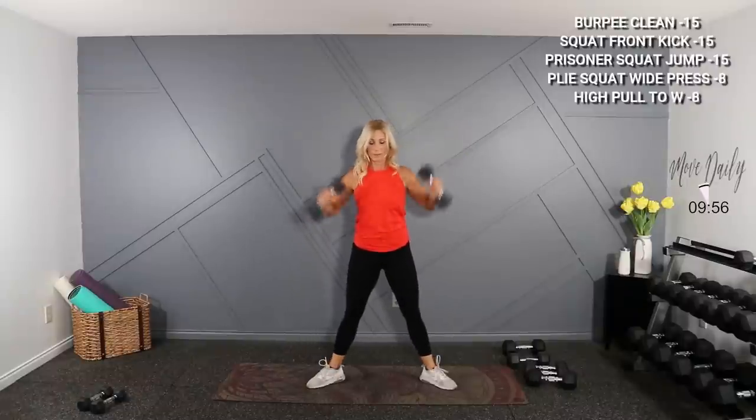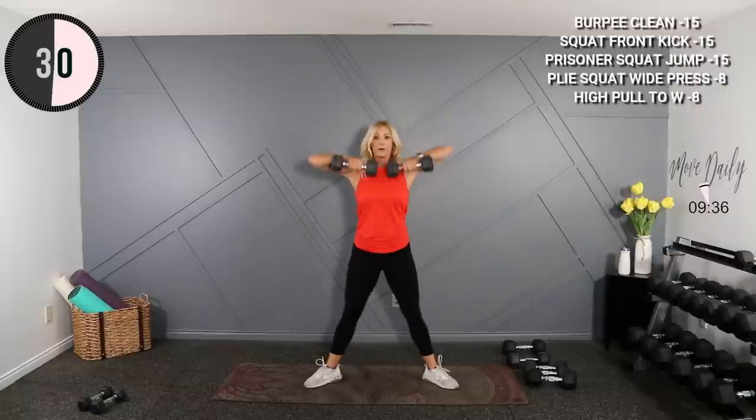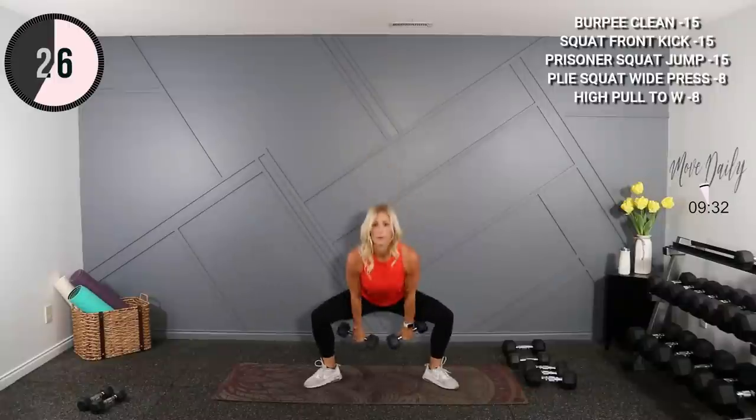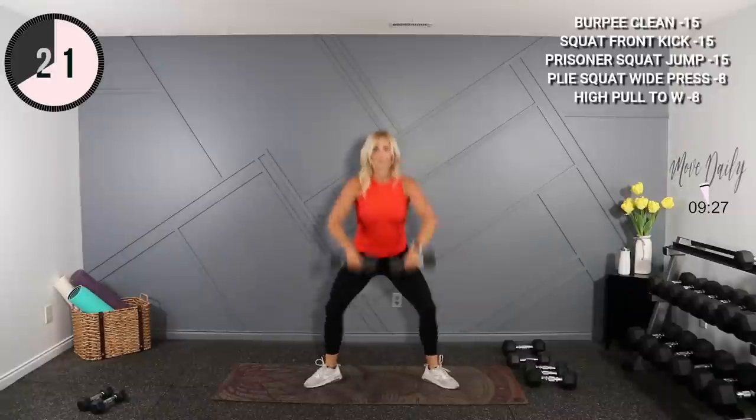So you're here, up here to a W shape. Don't go too heavy. Stay wide in your stance. Set low, high pull here, low — W, pause at the top. And hold.